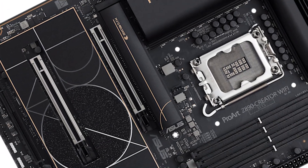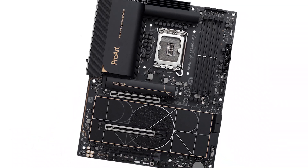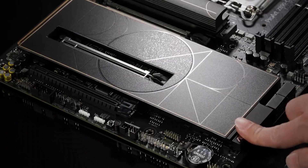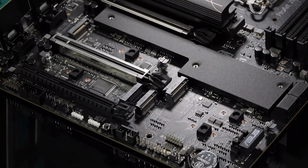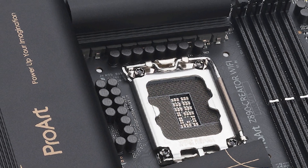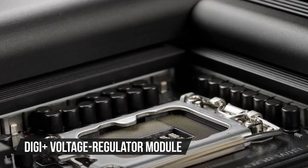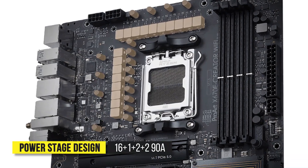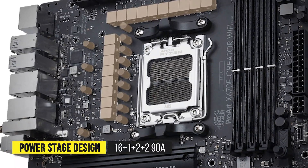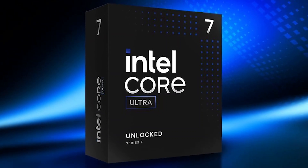This is a standard ATX board that uses Intel's flagship Z890 chipset, offering full CPU and RAM overclocking support. You'll find subtle touches of the ProArt theme throughout the board, with flat gold lines across the large M.2 Q-Release heatsink, 'power up your imagination' text on the left VRM heatsink, and ProArt branding on the chipset heatsink. It features a DigiPlus voltage regulator module and a 16+1+2+2 90-amp power stage design for steady and precise power delivery to your CPU, which is more than enough to handle the 265K, even with some overclocking involved.